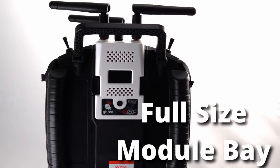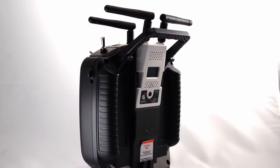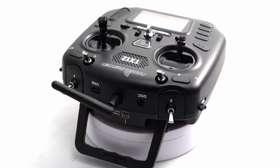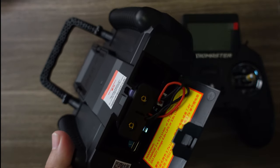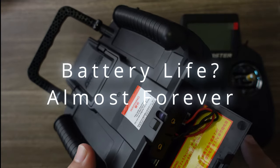With the full-size module bay you could use Ghost, Crossfire, ExpressLRS, or whatever other protocol you want. It's laid out like a traditional radio, just smaller. The Zorro has ExpressLRS built in and plenty of room for a LiPo battery — even a 3,000 milliamp-hour battery would run for almost forever.